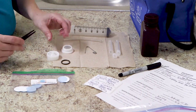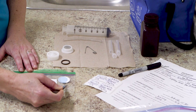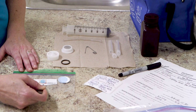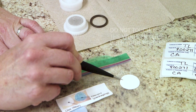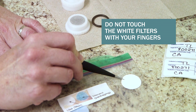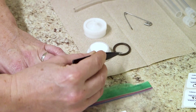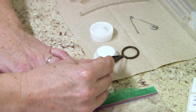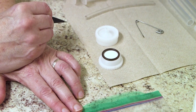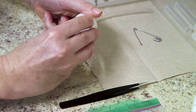Open the bag of filters and note that there are both white and blue circles in the bag. The blue pieces are the filter separators and should not be used. The white pieces are the actual filters. Using your tweezers, remove a filter without touching it with your fingers. Center the filter on the screen side of the filter holder, place the o-ring on top of the filter, and screw the filter holder back together until it is snug, then place it to the side.